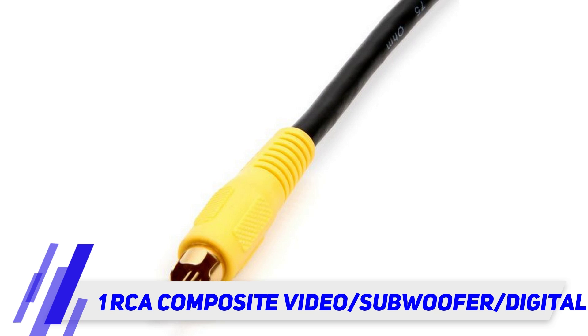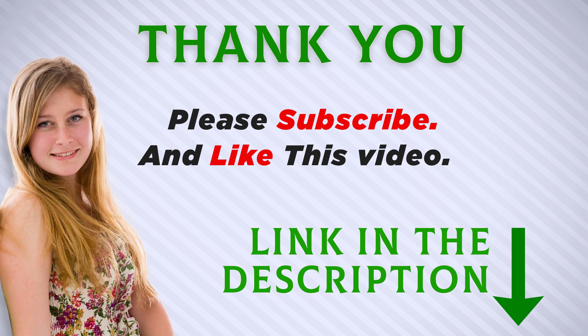Personal computer as well. I included this product link in the description — you can check it out for more information and the latest price. Thank you for watching. Make sure to subscribe so you don't miss out on my future videos.